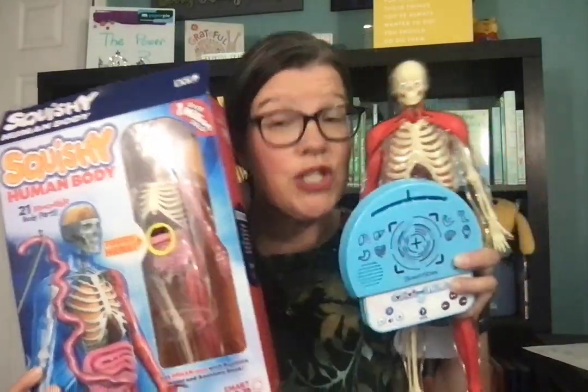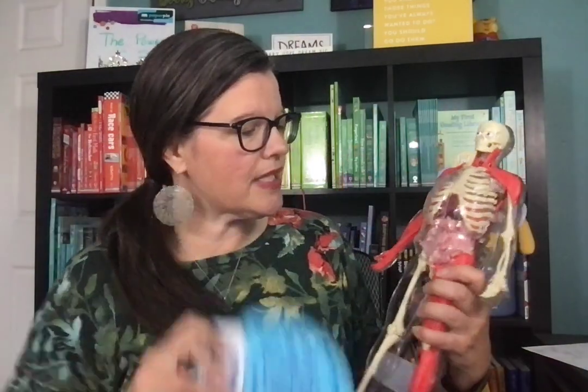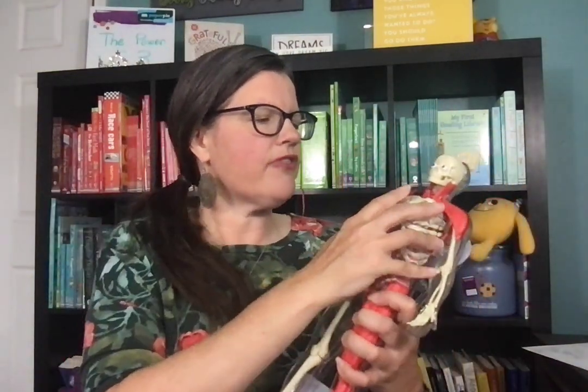On my YouTube channel already, I just did a video on the squishy human body, which is equally amazing. The difference in the two — this one is much larger, and it is the ultimate squishy human body because it also comes with this smart scan technology. Several of the organs from our...